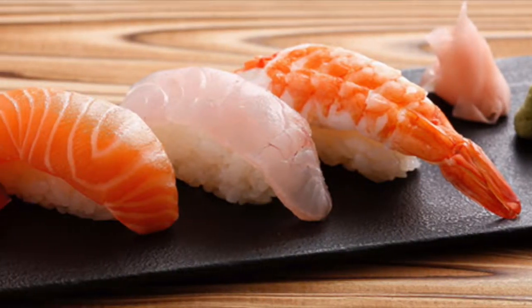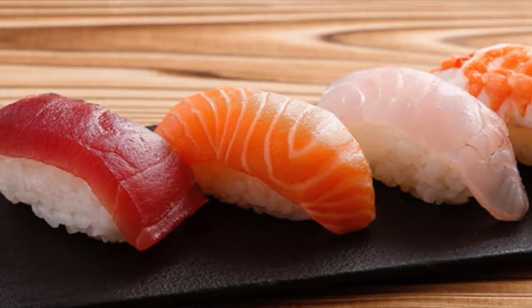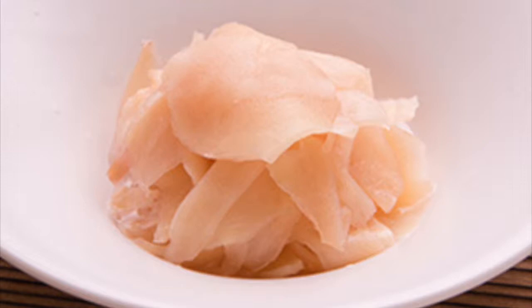If you're switching from sushi to tuna or other sushi types, it's recommended to eat a little ginger to cleanse the palate.